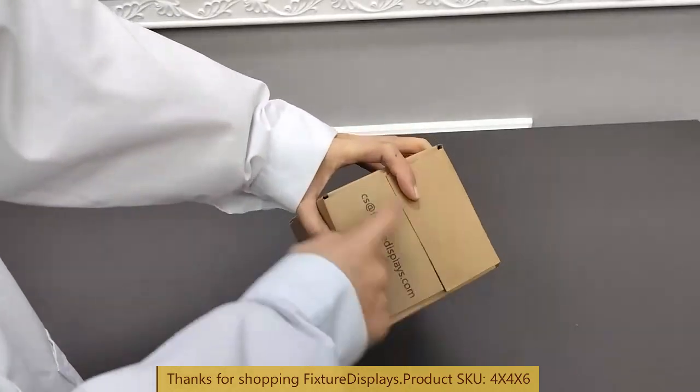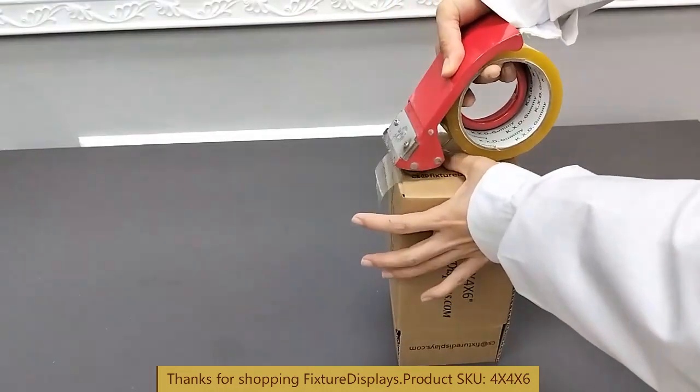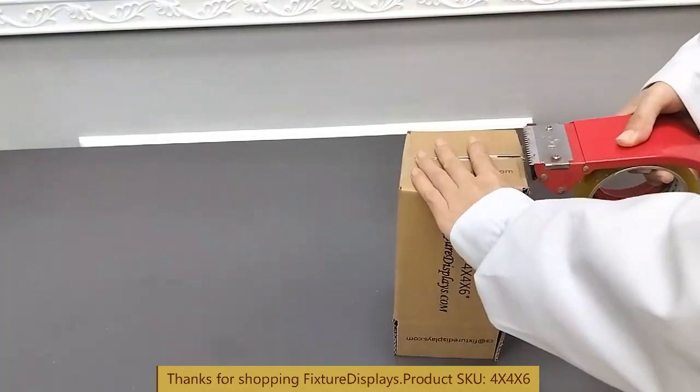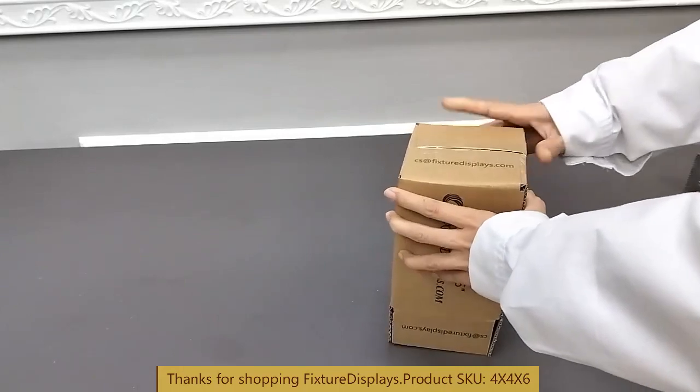The box is fairly well made and is pretty sturdy. Now we're going to tape it up. We also sell tape — part number is 14427, and the tape gun you'll see is 14938.